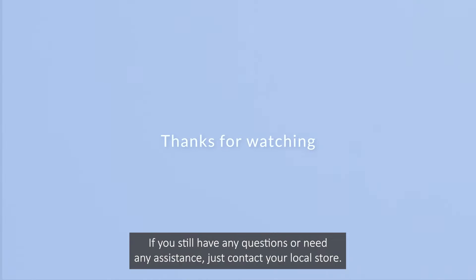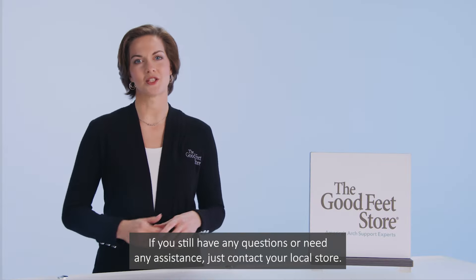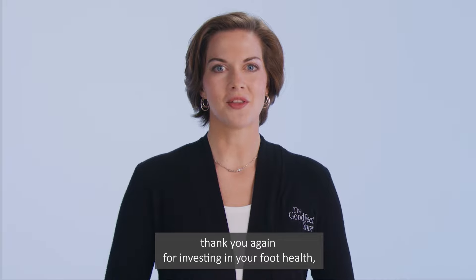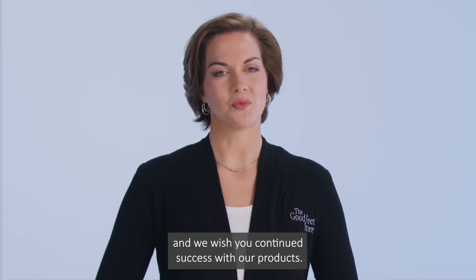If you still have any questions or need any assistance, just contact your local store. We're always glad to help. On behalf of all of us at the Goodfeet Store, thank you again for investing in your foot health and we wish you continued success with our products.